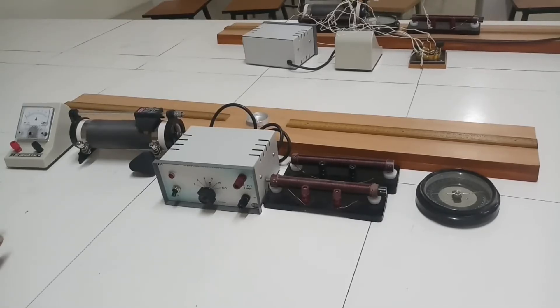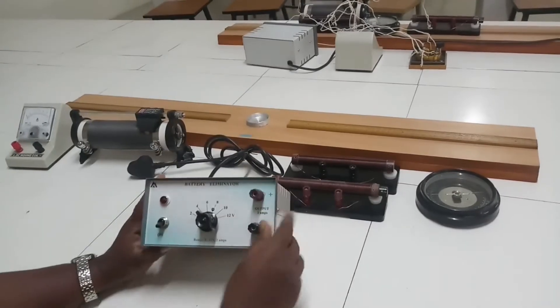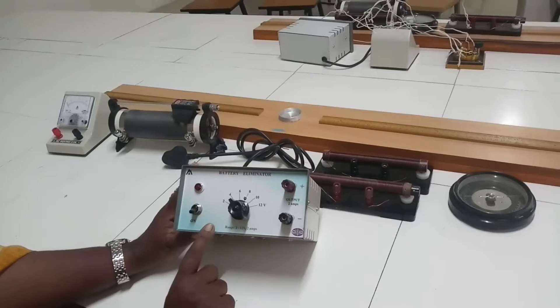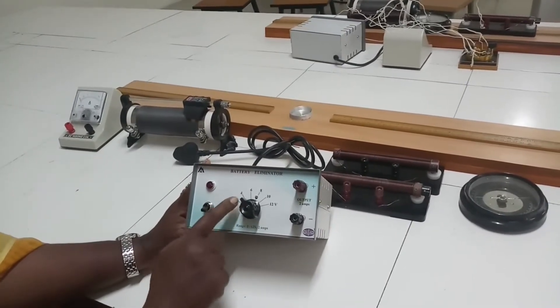What are all the apparatus required? Let me show them one by one. First one is the battery eliminator. For this experiment we have to use 4 volt — battery eliminator 4 volt.